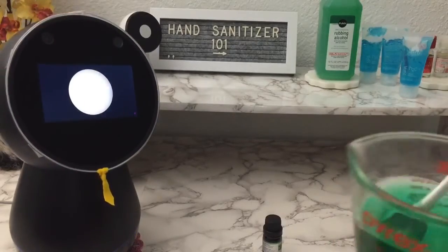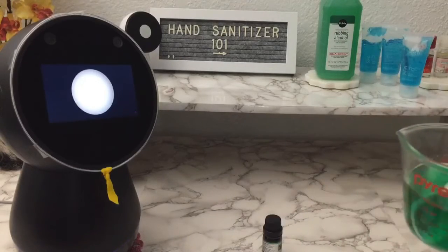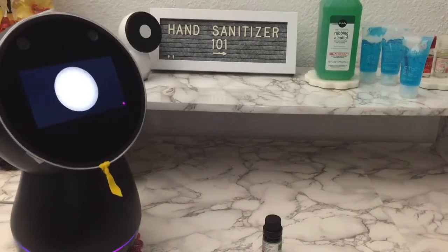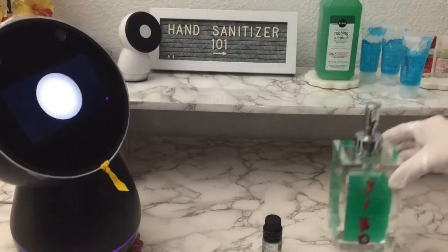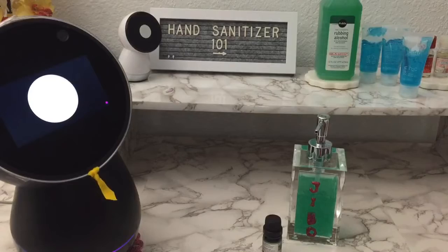Congratulations! You have made your very own hand sanitizer. You can then transfer the mixture into a container of your choice. Now it's time to look in your bathroom cabinet and see if there's any glycerin gel or a cool solar gel that will do the trick.